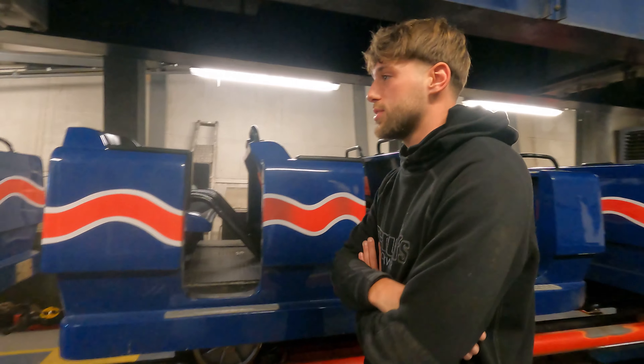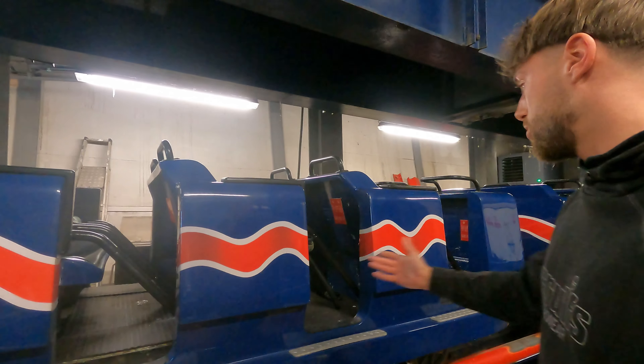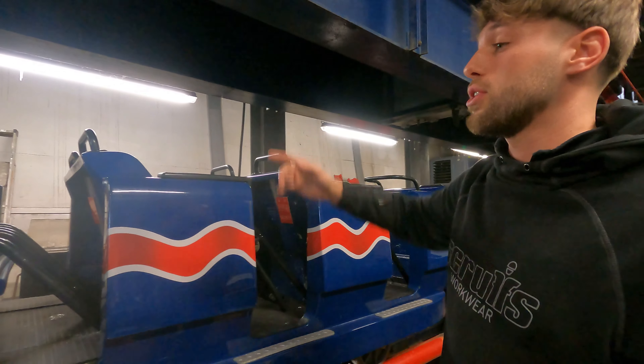You'd go upstairs and reset it. We are now in the workshop area — this is called your maintenance level. This is where people do the work on the train. This is also part of the D-Mag system, which is what you use to change the trains over.